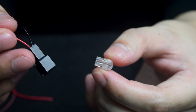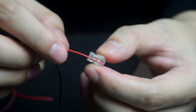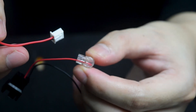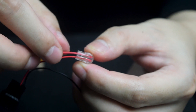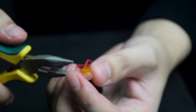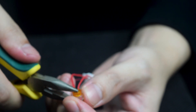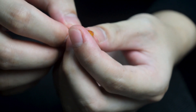Take one of the Scotchlok connectors and insert the right wire from the 2-pin connector and Omnijoin adapter into the Scotchlok. Make sure that both leads are fully inserted and pushed all the way back. Then use flat nose pliers to push down the yellow buttons on the Scotchlok connector. Make sure that the button is not jammed and is pushed all the way in.